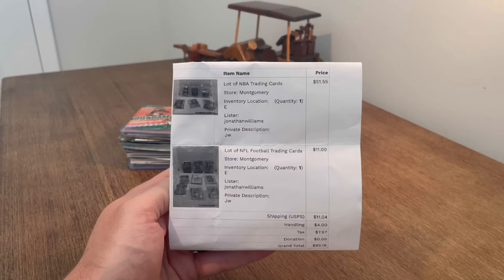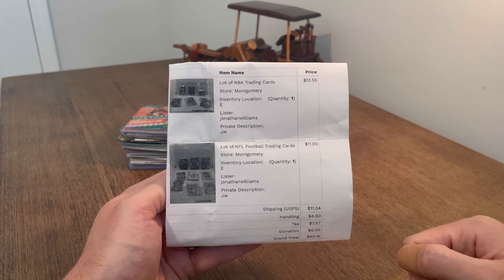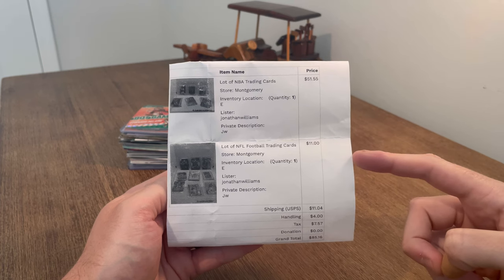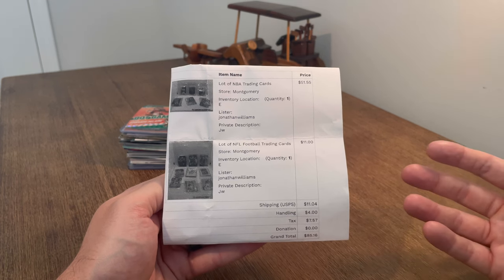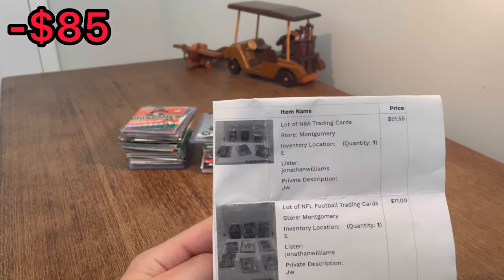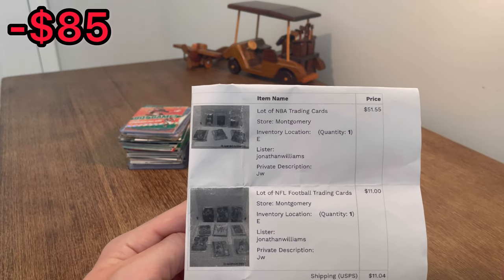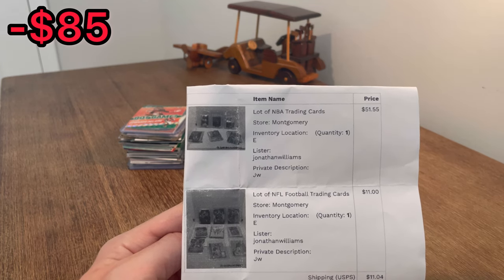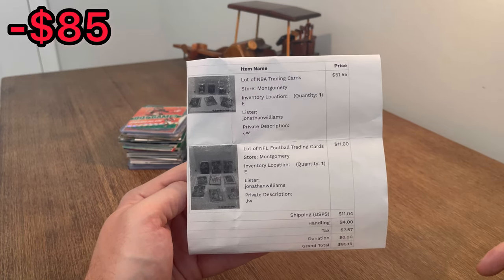I hope you all are doing well today. Here's the packaging slip. What I'll be unboxing in today's video should be all NBA basketball trading cards and NFL football trading cards. On the basketball cards, I spent $51.55, and on the football cards, I spent $11 plus $11 for shipping, $4 for handling, and $7.50 for tax. So the grand total for everything we will be unboxing today is $85.16. The reason I bought both of these lots was because I saw a certain Topps Chrome refractor rookie card in the basketball lot. I thought it would cover more than half of the cost for the basketball lot alone, so I went ahead and took a gamble on both lots. I will say I do think I overspent, especially on that basketball lot. Let's get straight into the unboxing.